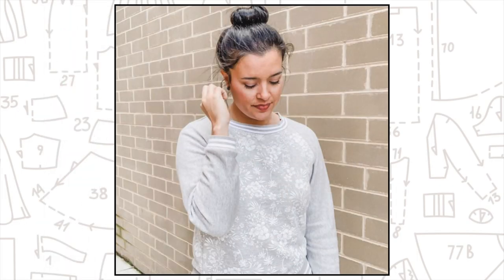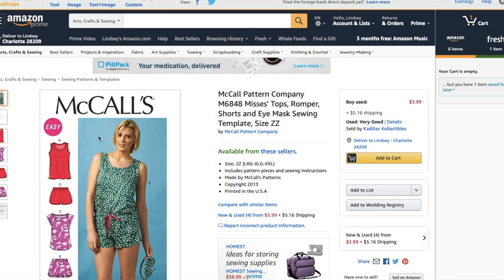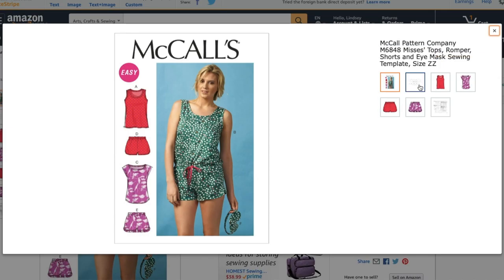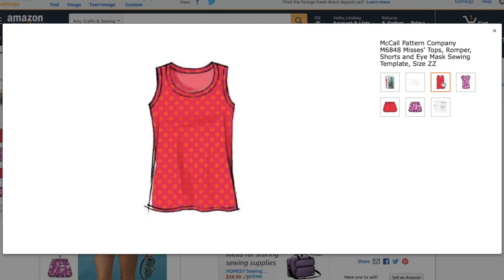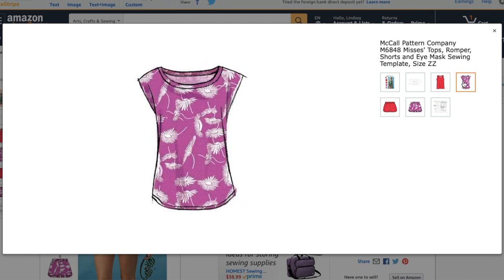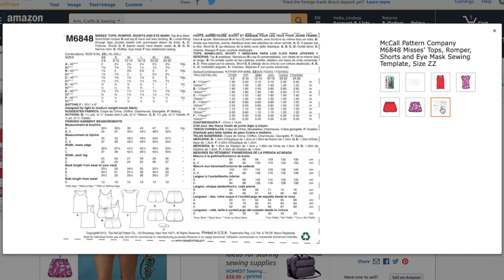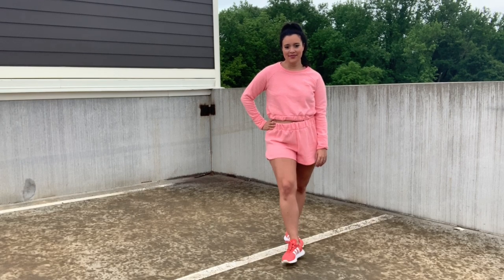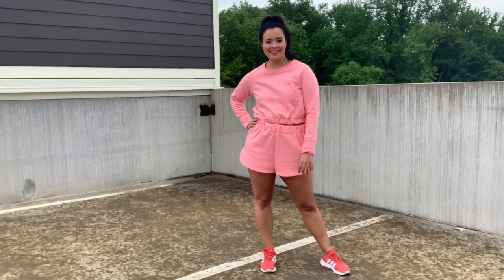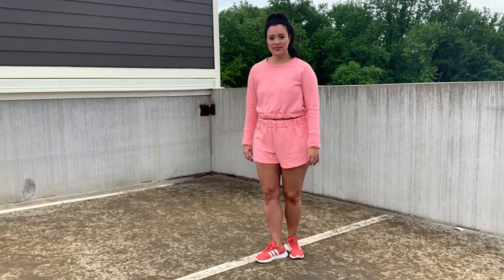For the shorts, I used a pattern that doesn't really get enough love from me — it's McCall's 6848. How cute are all of these designs? Especially since I'm wearing more and more loungewear. I have made the jumpsuit before, so I knew the shorts were low rise, which I absolutely did not want since my sweatshirt was already cropped. I needed the waistband of the shorts to hit right below the top because I didn't want to show any midriff, so I adjusted the rise of the shorts by raising it three inches.